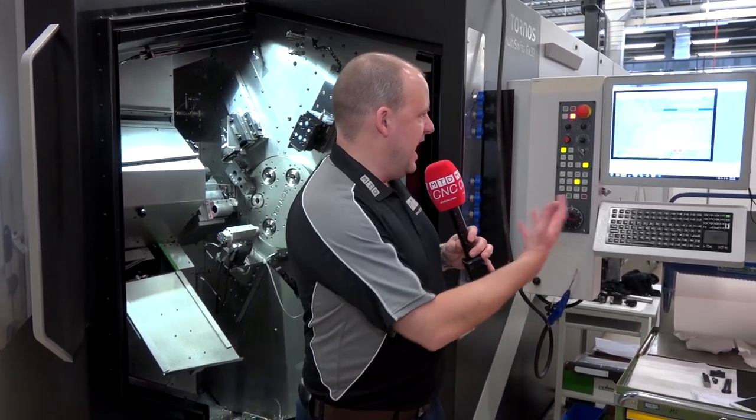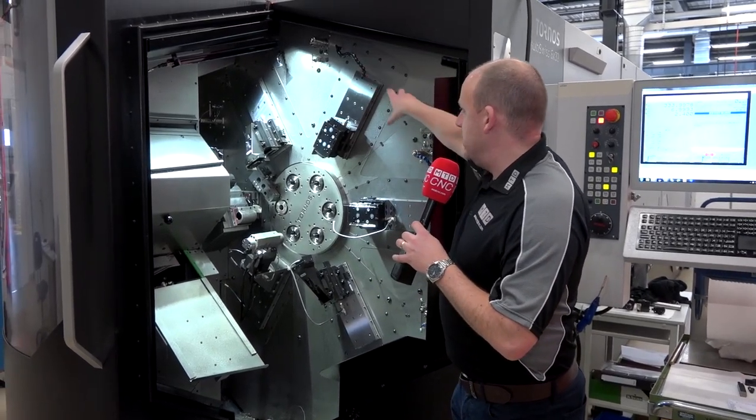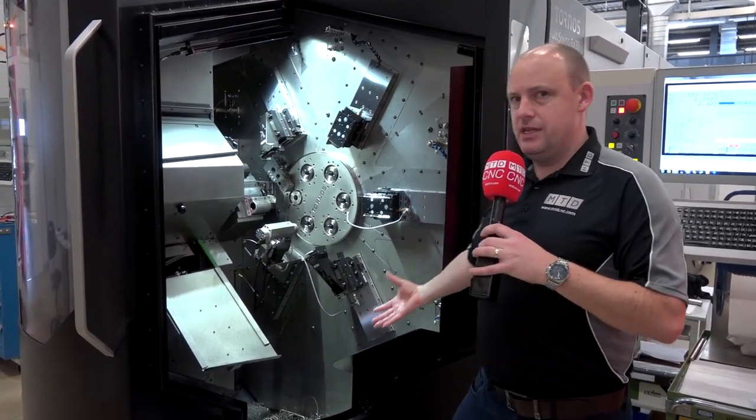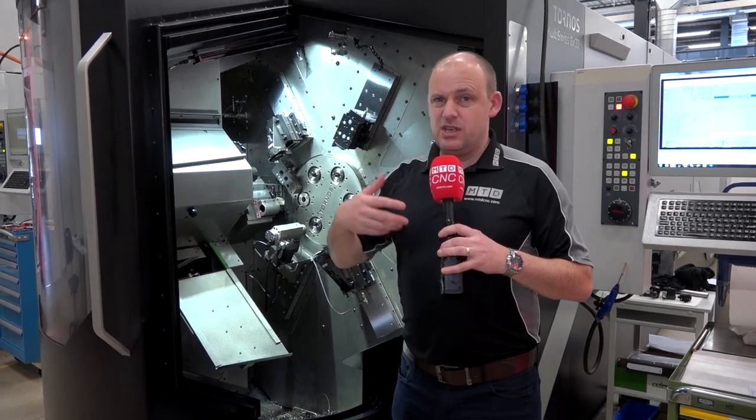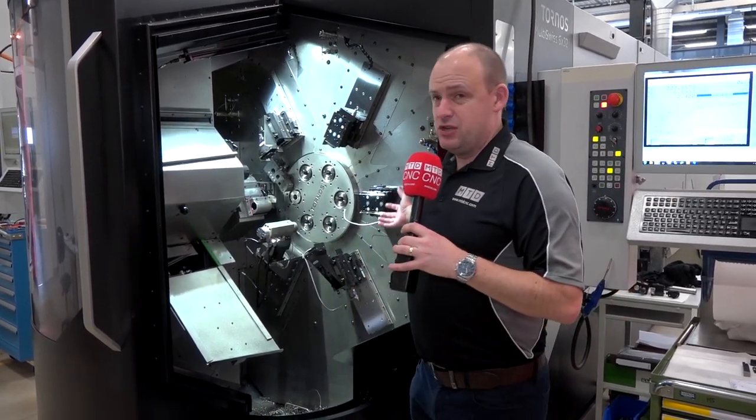The control is easy to use and features a PC-based system. They use neat cutting oils on these machines with high-pressure coolant, which also means the machine will last longer with less wear and tear. The coolant options are 40 and 70 bar.